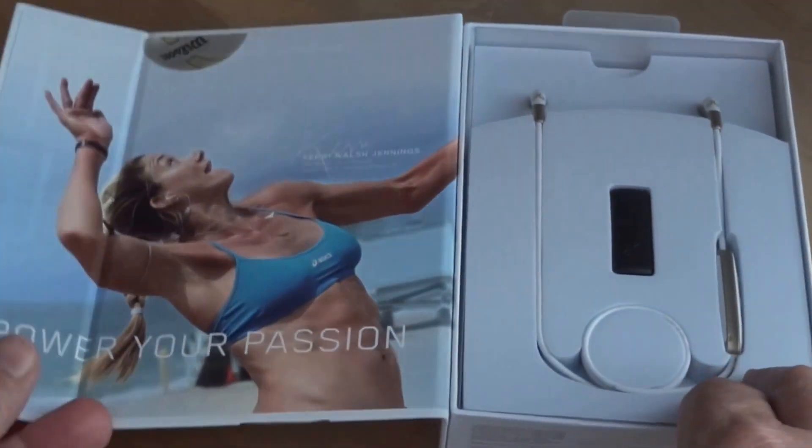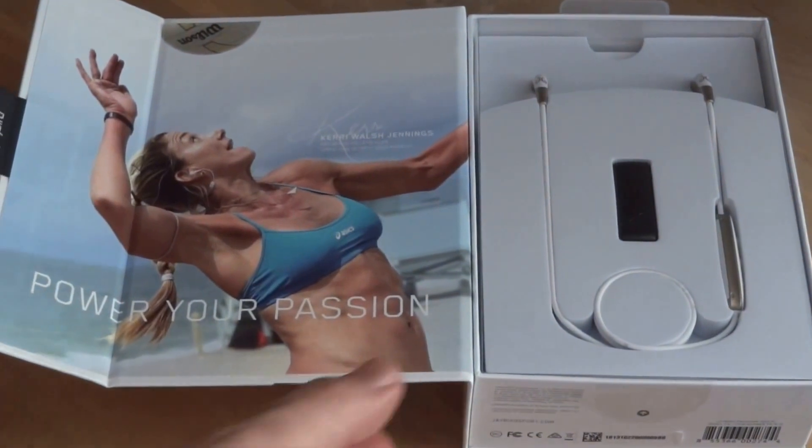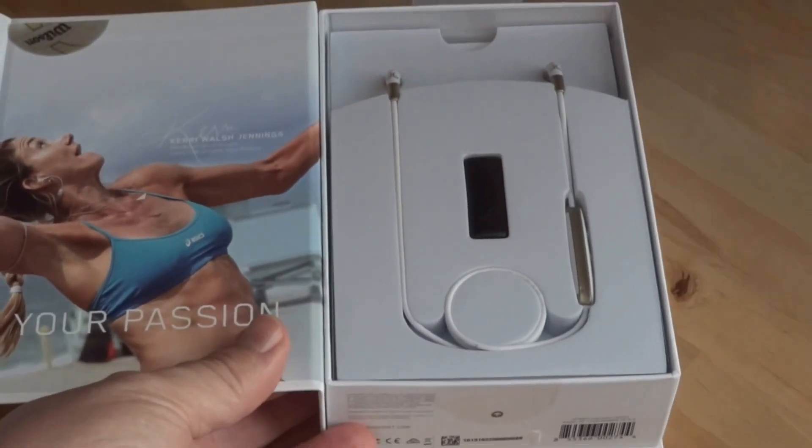Hi, this is Brad Moon for Best Buy Canada's Plug-in Blog. Today I'm looking at the all-new Jaybird Freedom Bluetooth wireless earbuds.